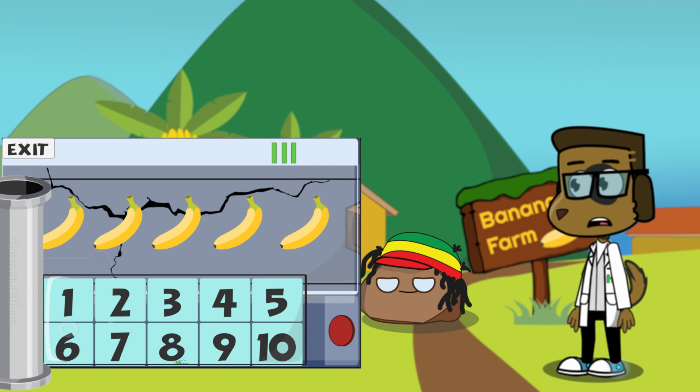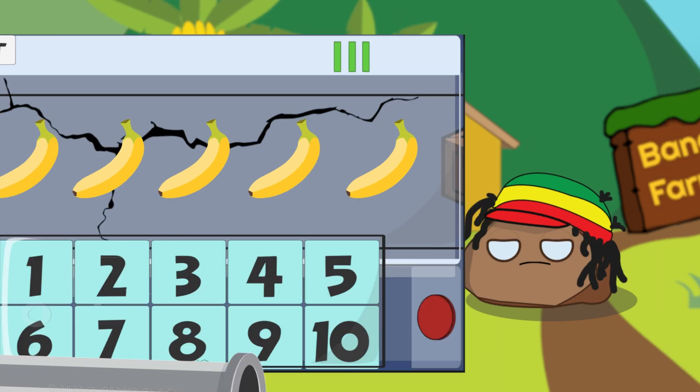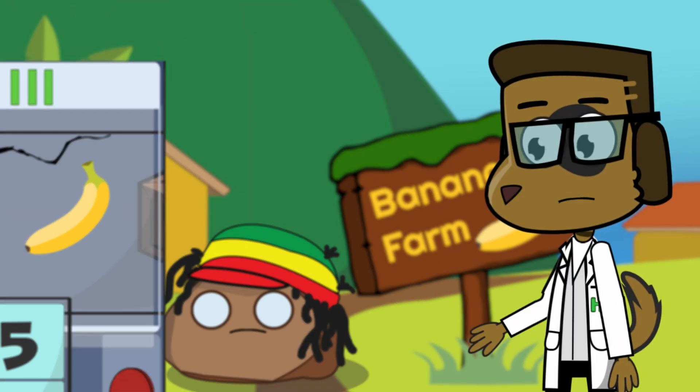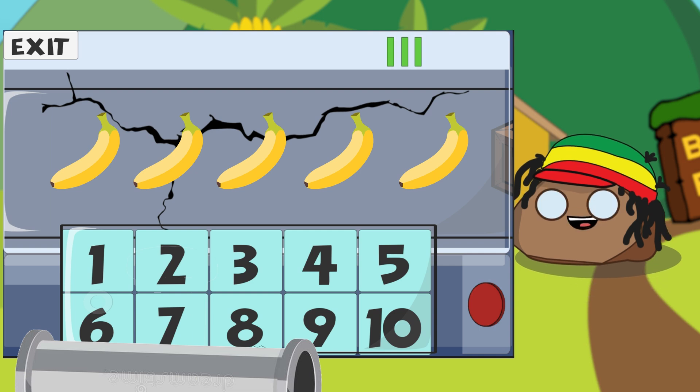So this is the banana counting machine. Yep, it's definitely broken. Bob says to fix the machine, we need to count the bananas and tap on the right number. So all we need to do is count the bananas and tap on the number we get.